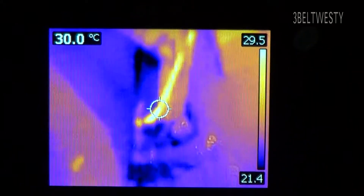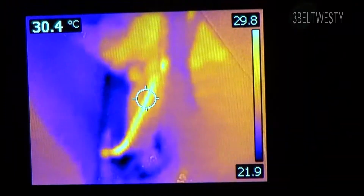That's the liquid line there. The suction line is actually insulated so it doesn't really show up. Let's get the camera up and go into the attic area.